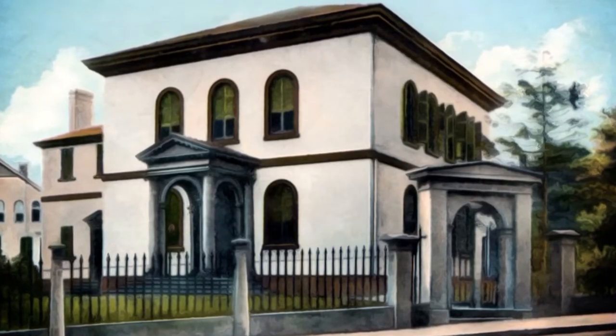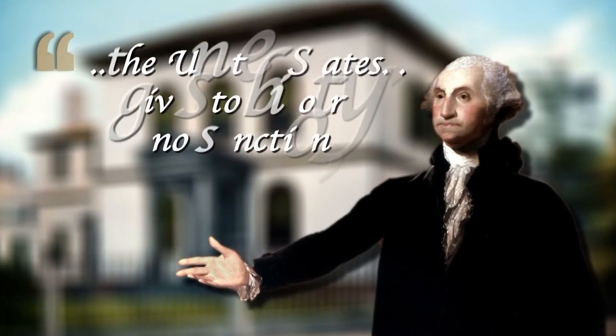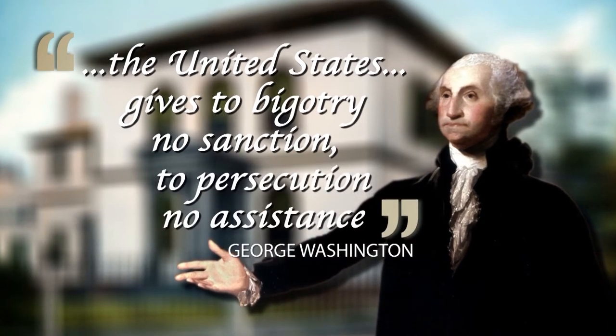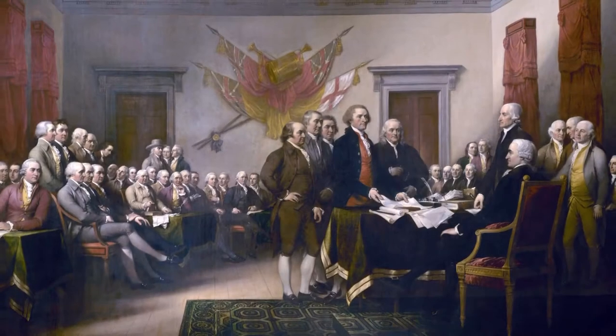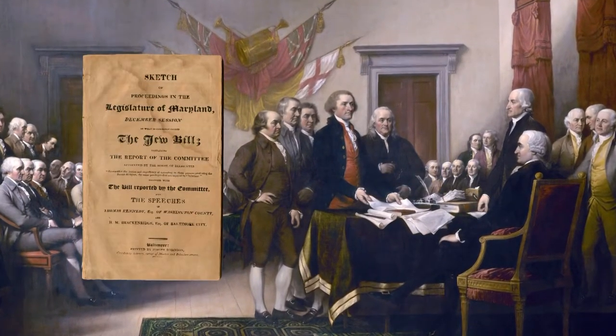In 1790, George Washington wrote to a Jewish congregation in Newport, Rhode Island, that the United States gives to bigotry no sanction, to persecution no assistance. Yet in that same year, non-Christians were still barred from voting or holding public office in most states.